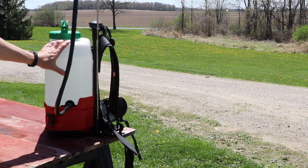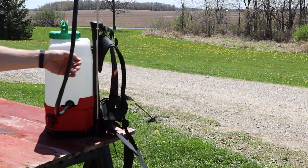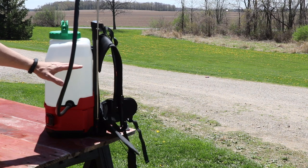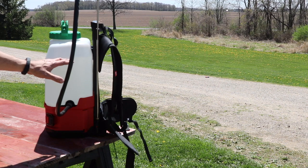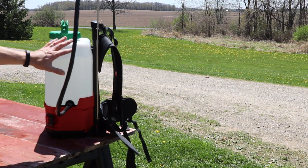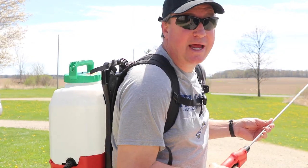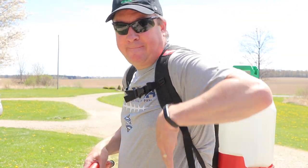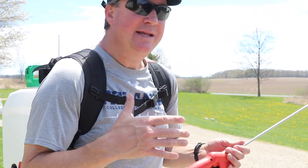One thing I noticed when filling this up is it gets very heavy. I'm not sure exactly how much it weighs fully loaded, but it's a good thing we have these heavy duty shoulder straps. Personally, I'd rather fill it to about 3 gallons and refill more frequently than carry 4 gallons of that weight. The weight does feel like it goes straight down without putting awkward pressure on your back, but after wearing it for 3 or 4 minutes at 3 gallons it becomes a lot more comfortable compared to a full tank.